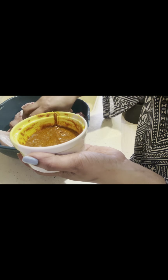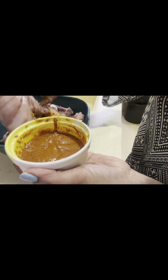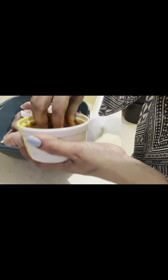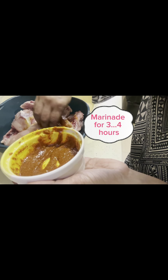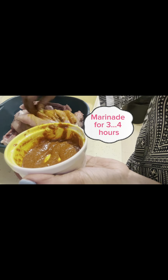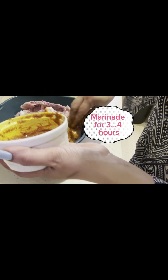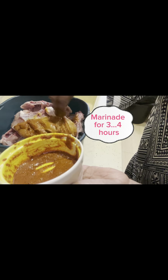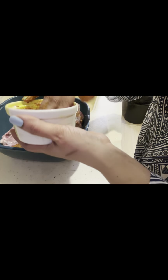Because if we don't put it in — because it is a tenderizer — it is very difficult to make chicken pieces tender. This mixture is good.